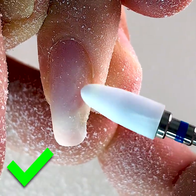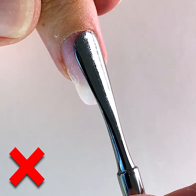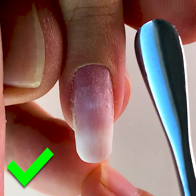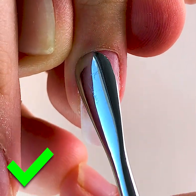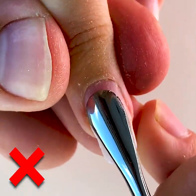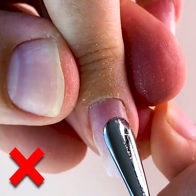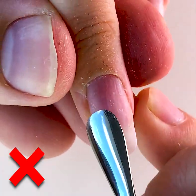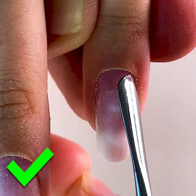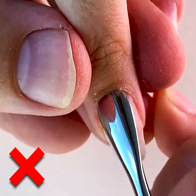If you see lifting from the right side you should also remove it. This is the incorrect way of working with a pusher — we should press slightly, but if you don't press at all it's incorrect. And also when you press with too much pressure, like in this case, it's also incorrect. You should neatly and slightly open the cuticles.